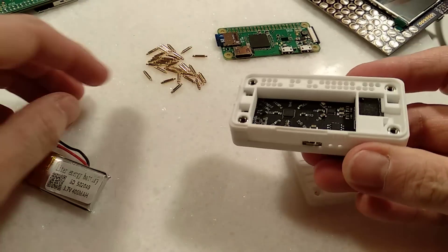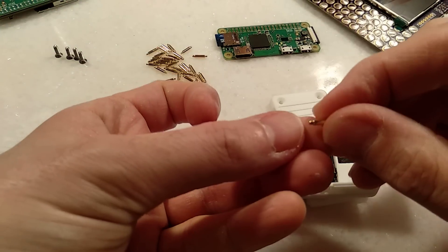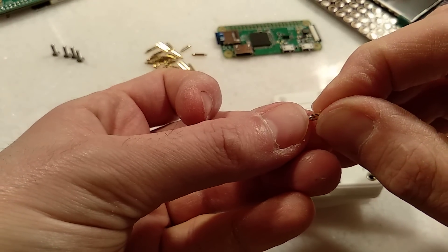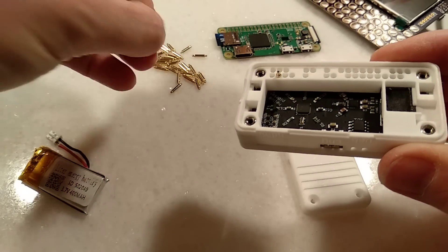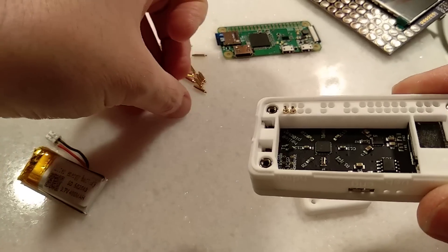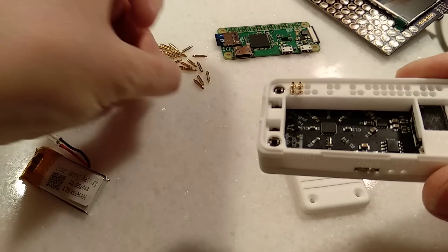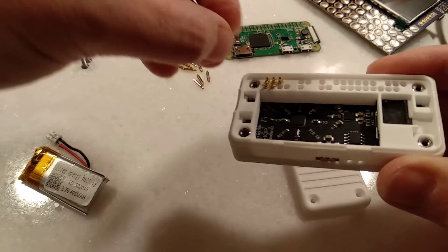Now is the fun job of popping a pogo pin into each one of these holes. You can't really get this wrong — you just need to make sure one end is springy and one end is not. So put the springy end in first into the hole, and do that 30 times. They're a little bit fiddly, but far, far easier than soldering. These are custom made, so you won't be able to go to a shelf and buy them — so be super, super careful and don't go losing any.